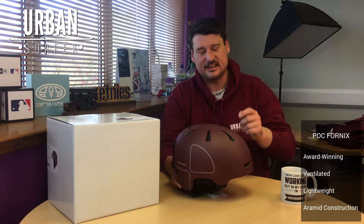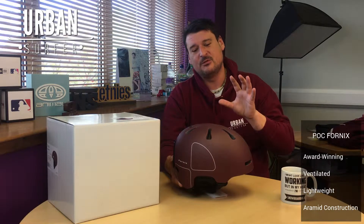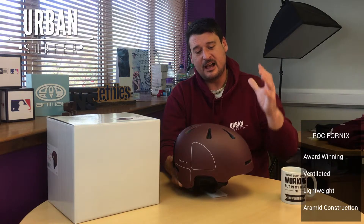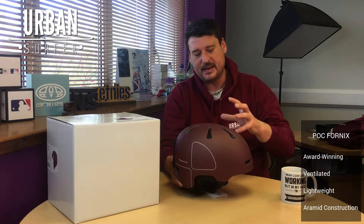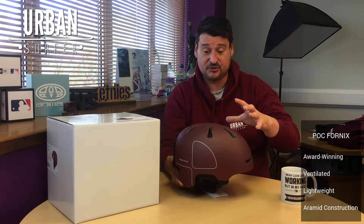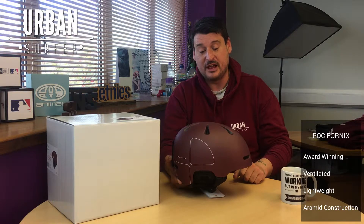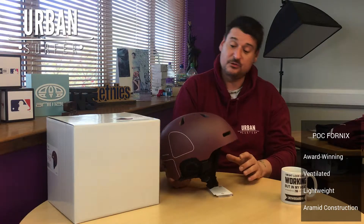It's their lightweight helmet, and what they use is something called aramid — it's basically a kind of fiberglass-y, plastic-y type material. I don't pretend to be too technical, but what it's allowed them to do is weave the outer shell of the helmet into the EPS foam inner, which allows them to retain a great amount of structural integrity while taking some of the weight out. So it's super lightweight but, obviously, a super tough helmet as well.